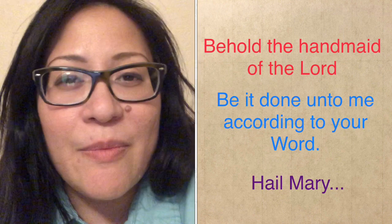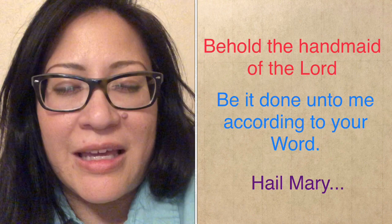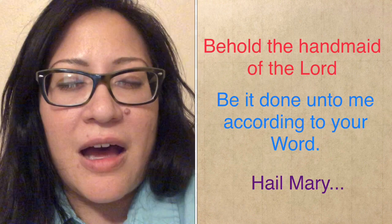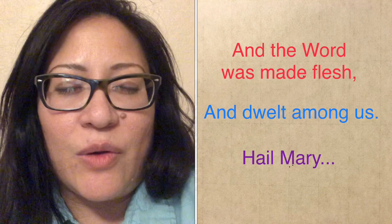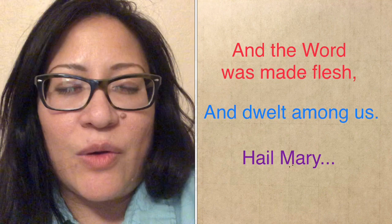Behold the handmaid of the Lord, be it done to me according to your word. Hail Mary, full of grace, the Lord is with thee. Blessed art thou among women, and blessed is the fruit of thy womb, Jesus. Holy Mary, Mother of God, pray for us sinners, now and at the hour of our death. Amen. And the word was made flesh, and dwelt among us. Hail Mary, full of grace, the Lord is with thee. Blessed art thou among women, and blessed is the fruit of thy womb, Jesus. Holy Mary, Mother of God, pray for us sinners, now and at the hour of our death. Amen.